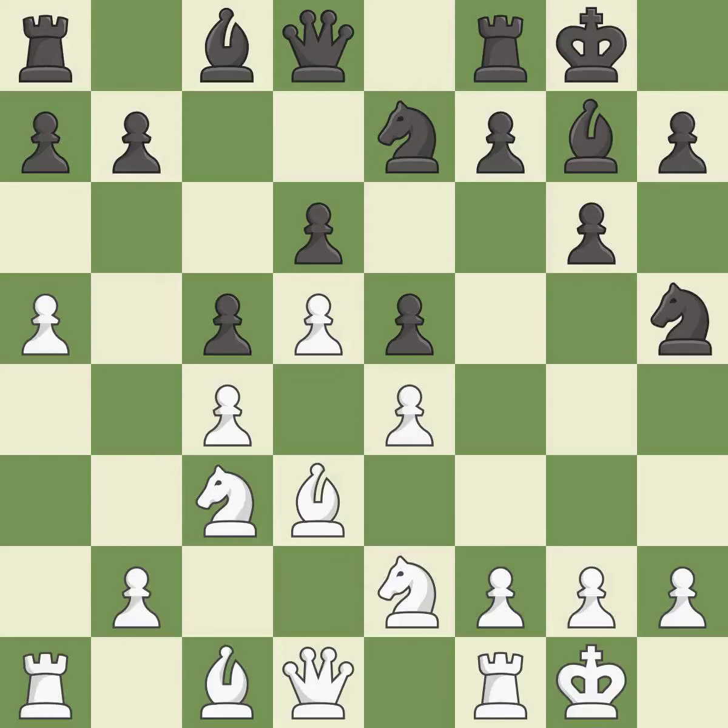It is best — this is the strongest option. It is best. This strikes at the center with a pawn, fighting for space. It is best. This ignores an opportunity to develop a queen off its starting square — it is an inaccuracy.